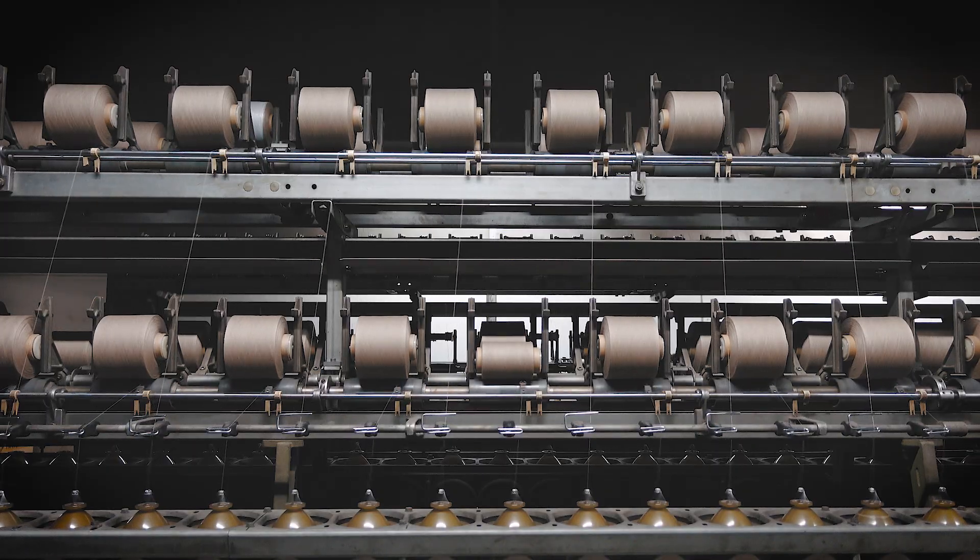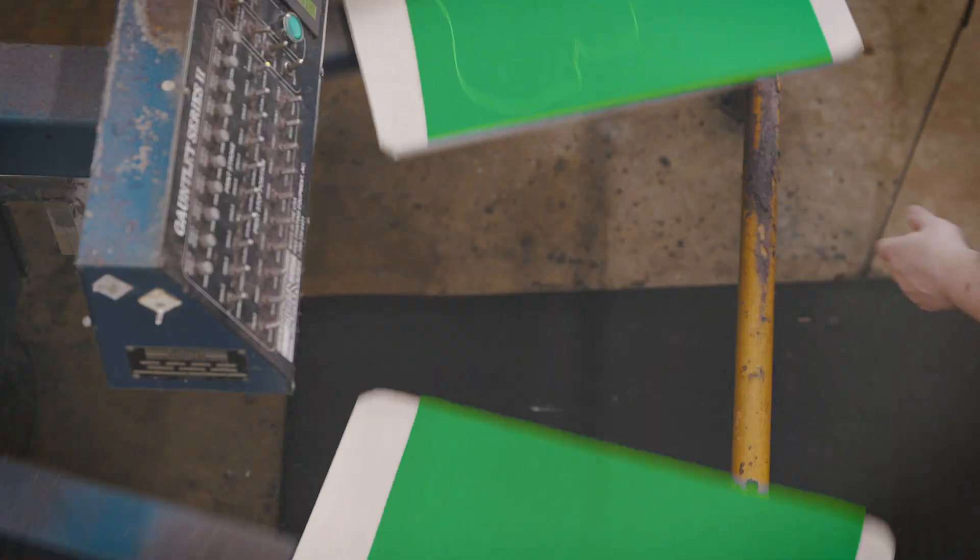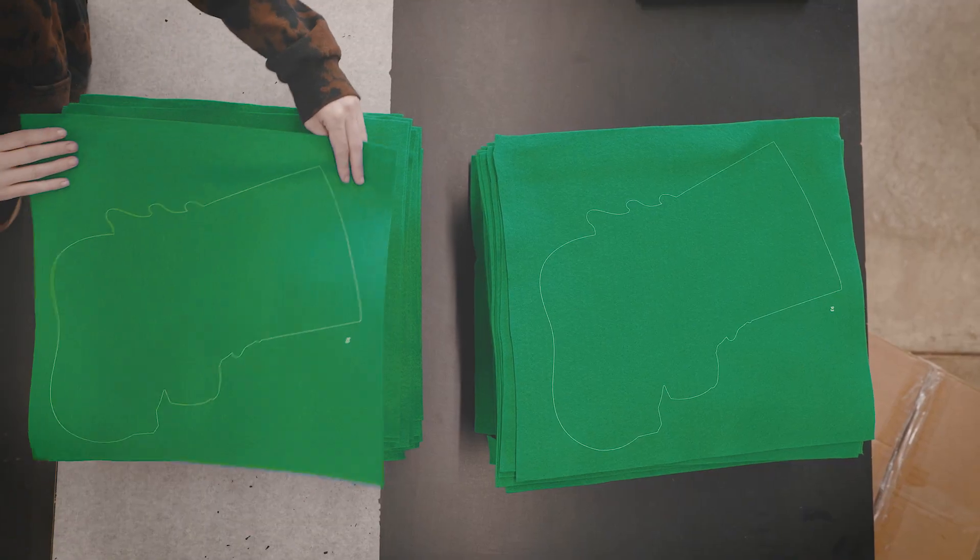Once materials are selected, we order them from our US-based partner mills. All Merry Stockings felt kits are stamped with the design, making assembly much easier.